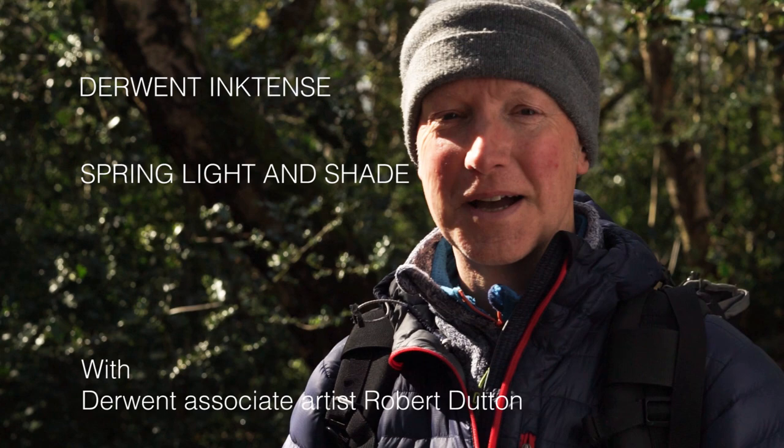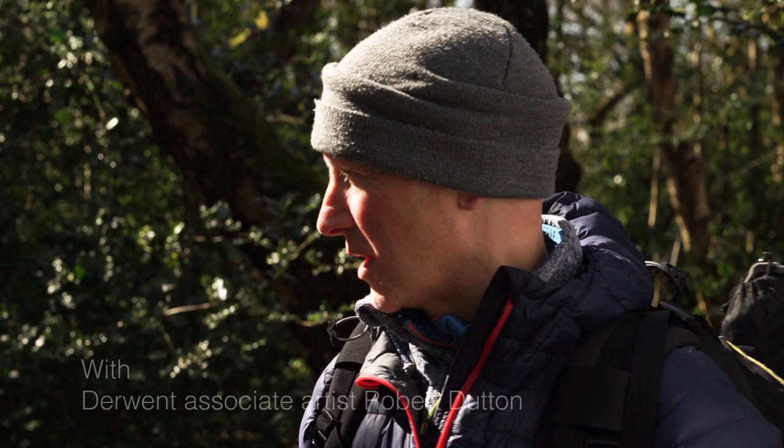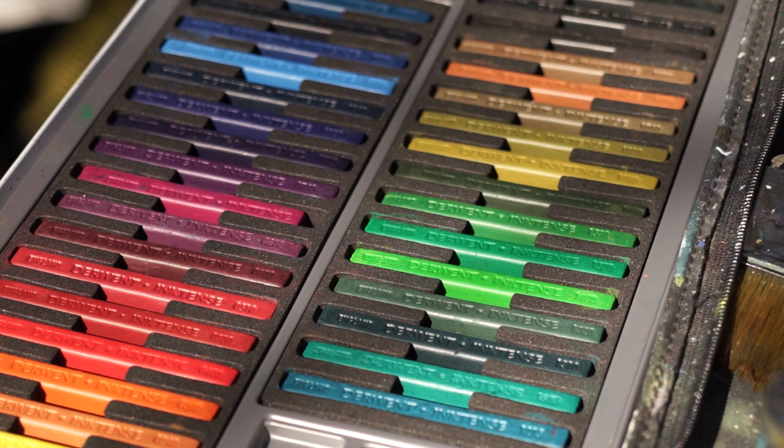Hi, I'm Robert Dutton, professional artist from Leeds. Here we are in this amazing Yorkshire woodland to paint the beautiful spring light that we see today. We're going to be using Derwent ink tents — the perfect medium to capture all of that amazing bright light, deep dark shadows, and fresh spring greens.